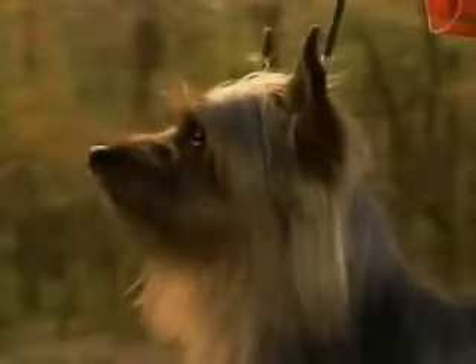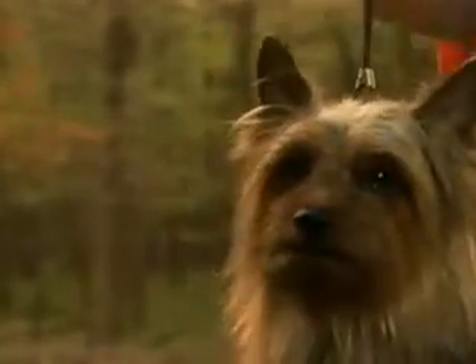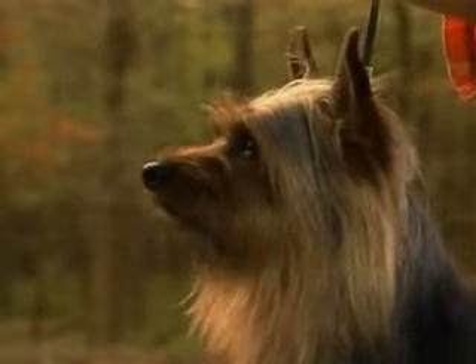Let's begin our detailed examination of the silky terrier with the head. It should be in proportion to the overall size of the dog. It should be strong, wedge-shaped, and moderately long, like this. The skull should be a trifle longer than the muzzle, and it's connected by a shallow stop.